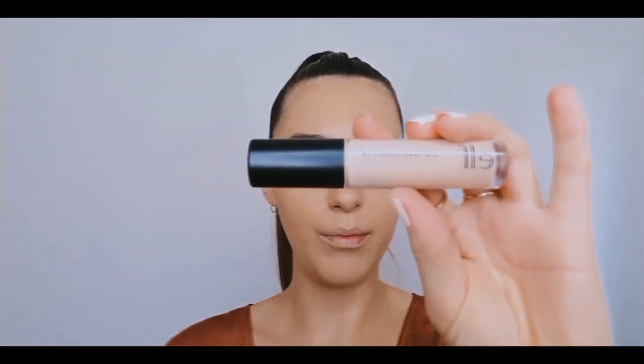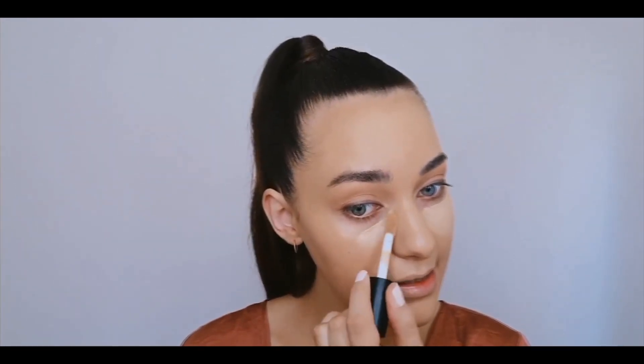Now we can go in with some concealer to cover up the dark circles under our eyes and spot-conceal anywhere we feel we need a little more coverage. I'm going back in with my elf Camo Concealer, drawing little lines in a triangle underneath my eyes, making sure to get into that little inner corner which always seems to be blue. You can also highlight down the center of the nose and in between the brows — if you go one or two shades lighter than your foundation, that's really going to bring those areas forward.